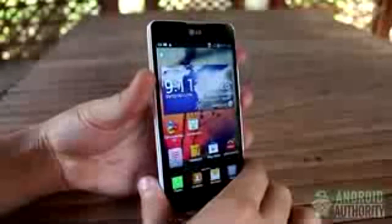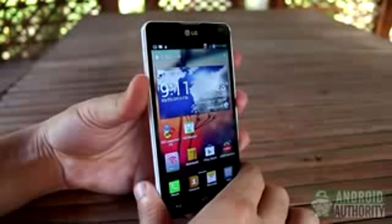On most LG phones, such as the Optimus G, just long-press the volume down and power buttons together to take a screenshot.